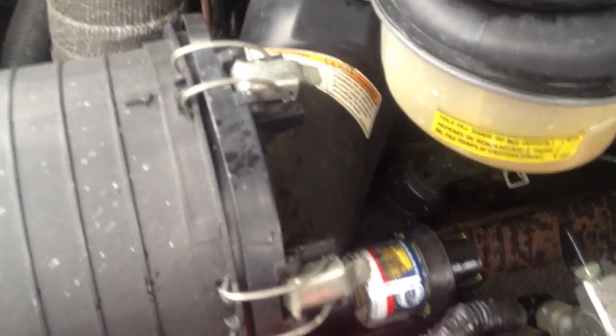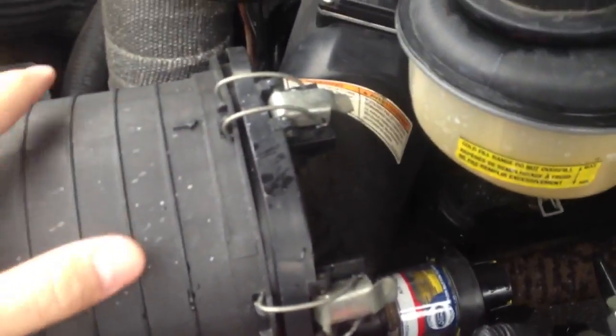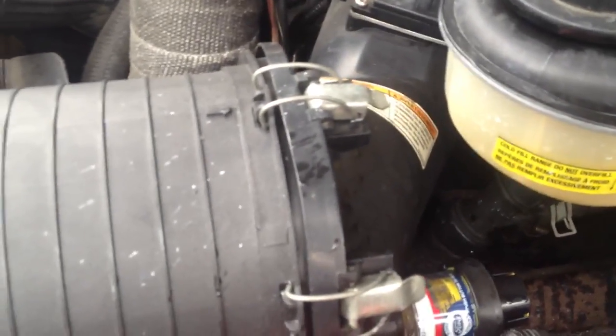Another thing — the air filter down here. That was about 50% restricted. Since I replaced it, it had much more throttle response. Here on the East Coast you get a lot of salt from the roads that tends to clog these up quicker than what you'd find in other locations.